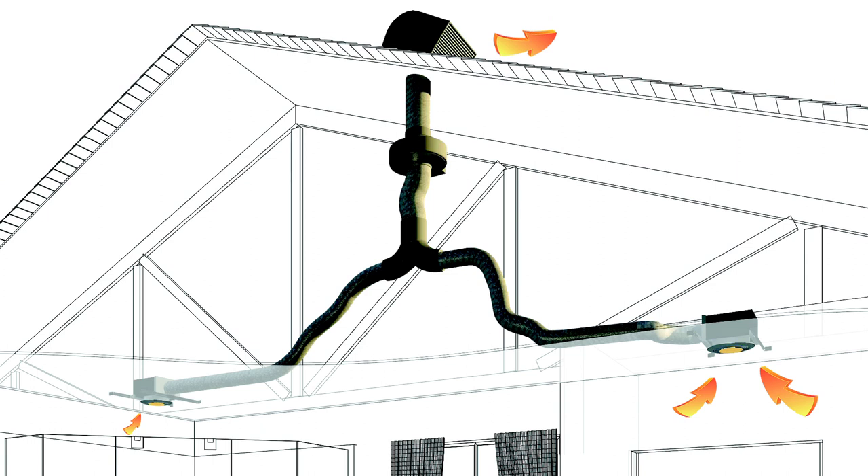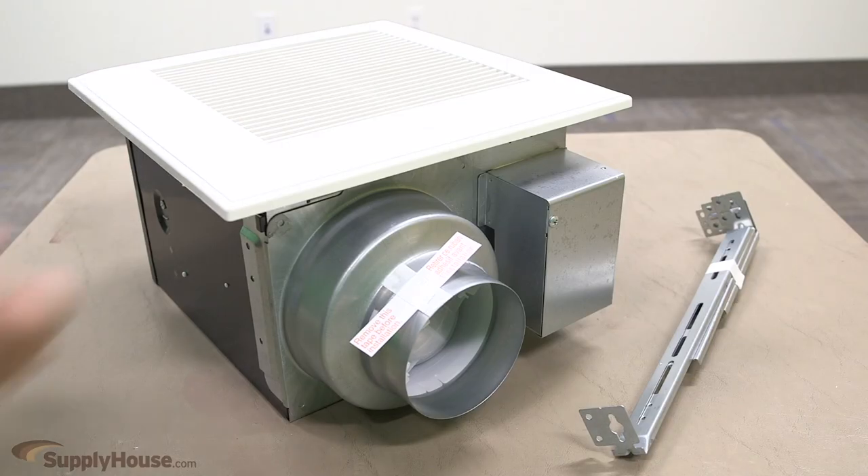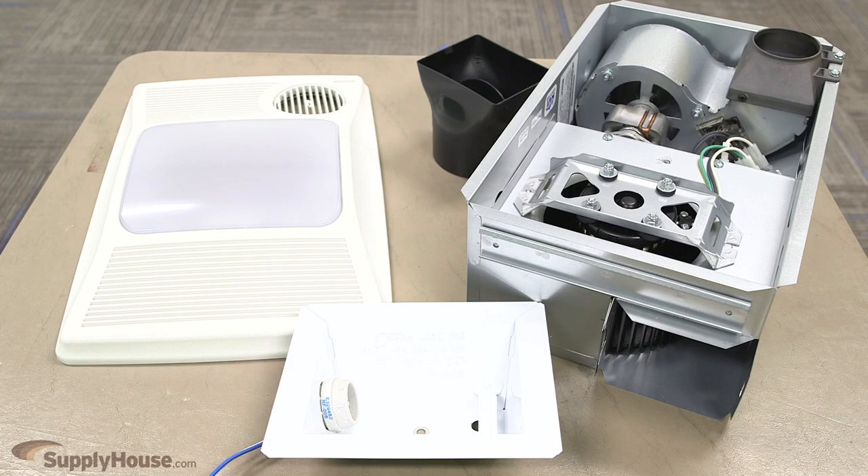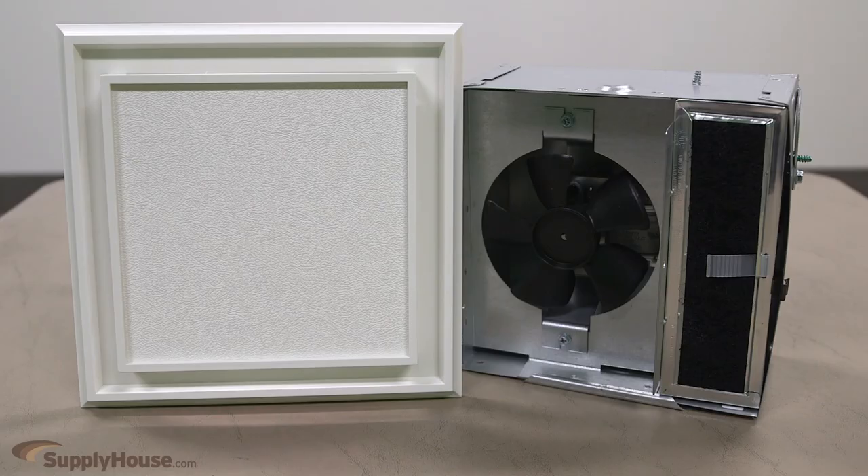One fan can also be used to ventilate multiple bathrooms. Features available for bath fans include lights, heaters, humidity sensing; they can be low profile for small areas or Energy Star rated. They can have motion sensors or be multi-speed. Noise-rated silencers are also available.